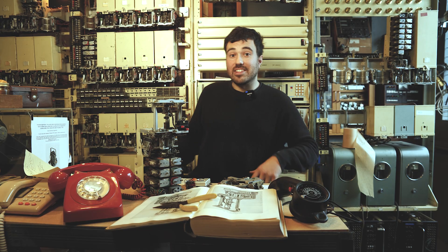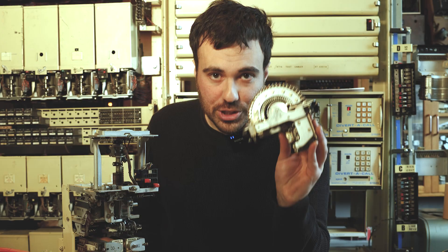Within the telephone exchange there are loads of different types of selectors that are used. We're going to first look at the uniselectors.